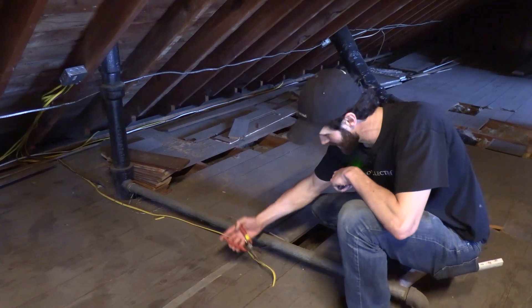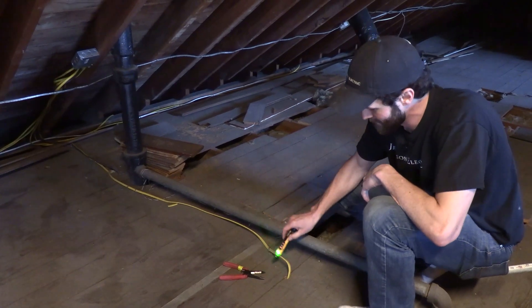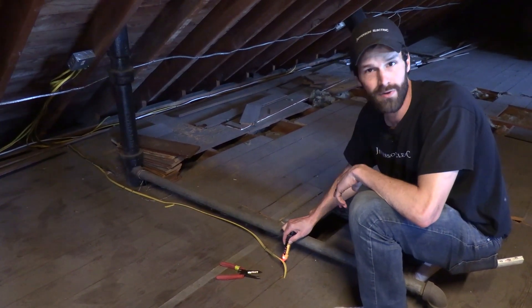So say you're wanting to cut this wire up here in the attic. Oh! Hold it! Hold it! Drop the tool! That's a hot wire — would have blown right up that tool.